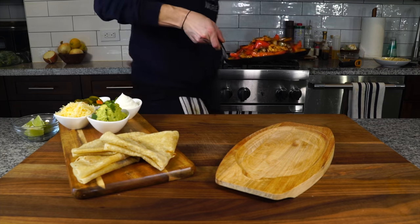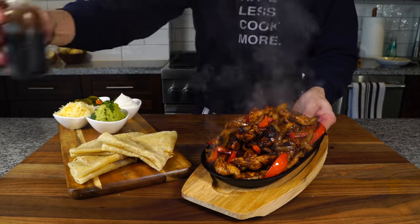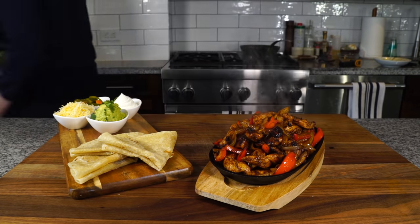If you liked this recipe, you might like this switch-up: a nice sizzling chicken fajita platter. Just listen to this — beautiful! Recipe's up on the screen, thanks for watching.